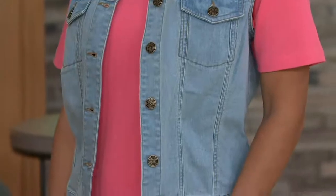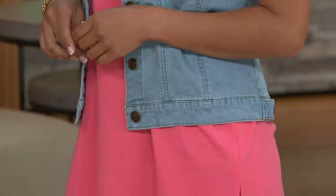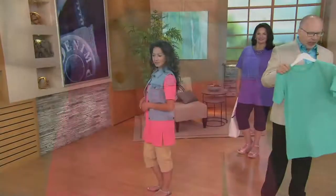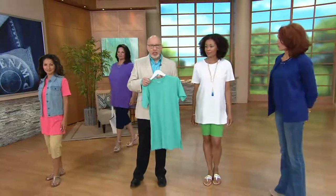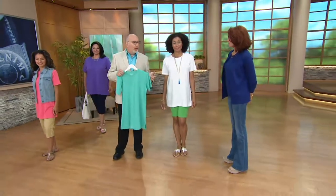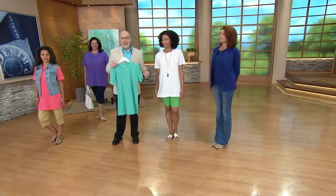It's a great deal because this is going to wash and wear like a dream, seriously, with the cotton and polyester in it. Swimsuit cover-up, lounge, sleeping in them, running around the block — if you're an exercise person, walking your dog — anything like that.